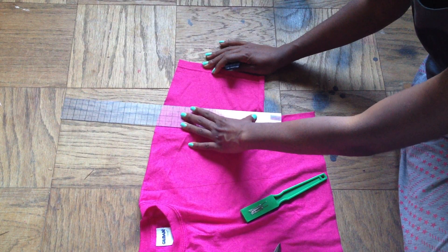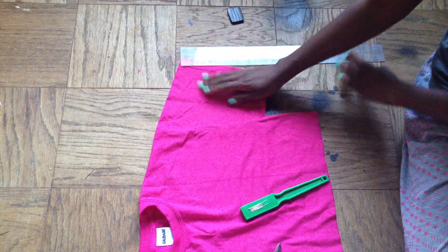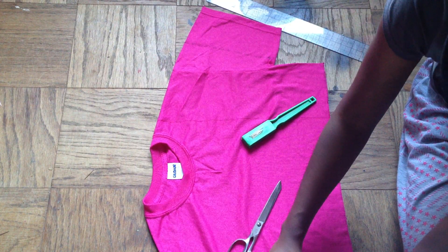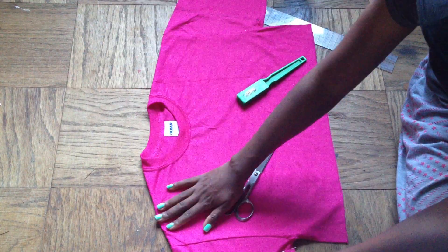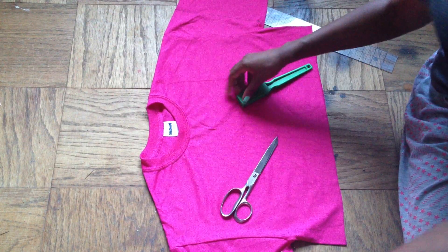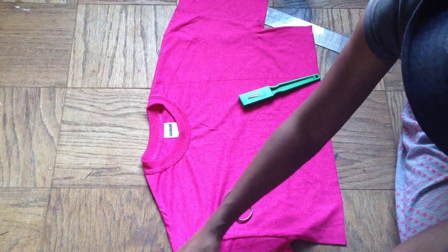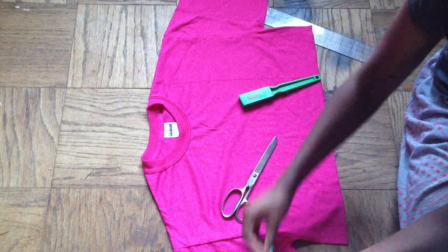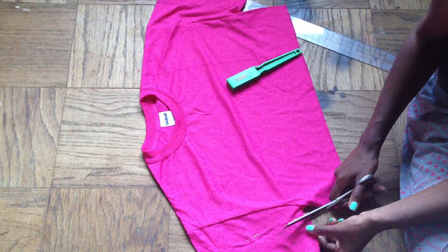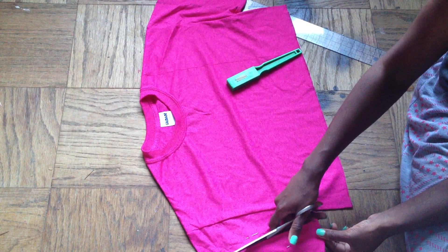Then I'm going to pin the layers together and cut. This is a really quick process, it's not going to take forever. Pin it again since it's jersey fabric, it will move. Pinning keeps your lines from being jagged. Make sure to have a good pair of scissors, take your time, and don't rush.